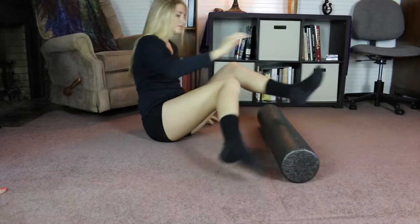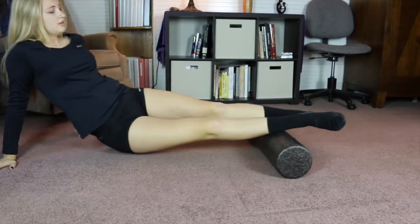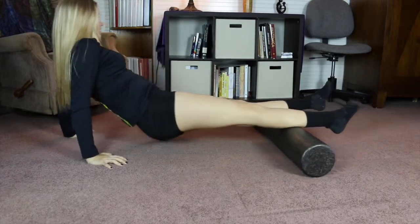Rolling out the calves — you can do the sides of the calves so you're getting the inner and outer edges, and rolling all the way up to the thigh.